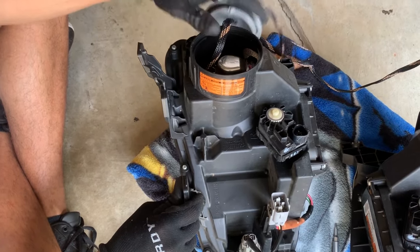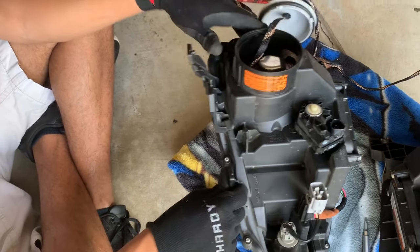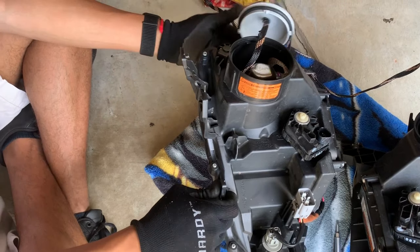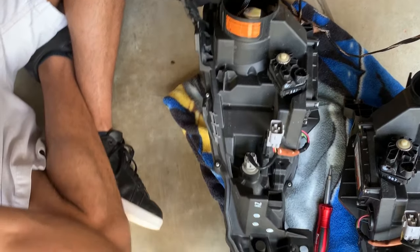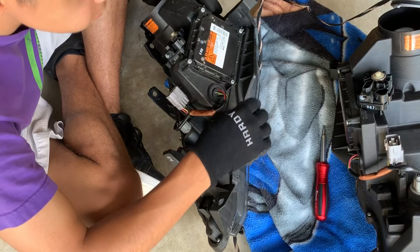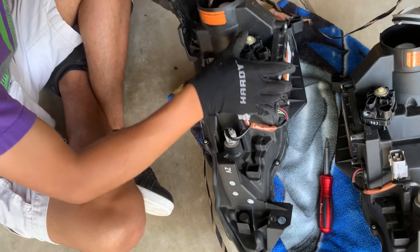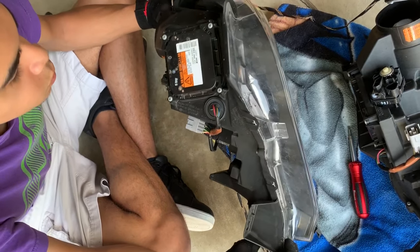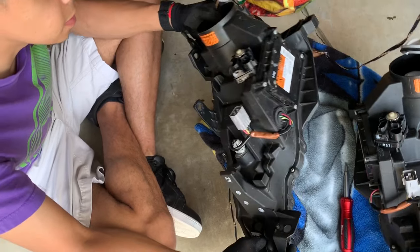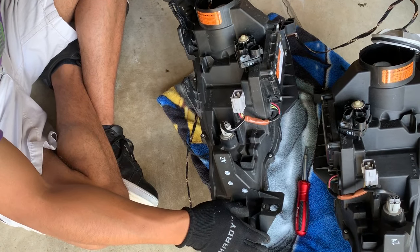I already had a pair installed, but I'm just replacing them because they were cheap. You want to remove these screws here — there are six screws you want to take off. And then after that, you want to put the headlights in the oven.